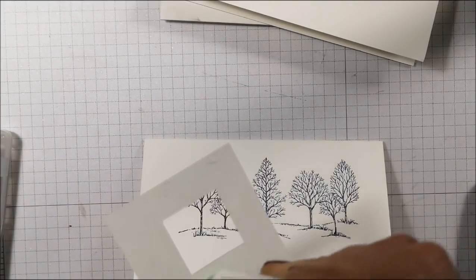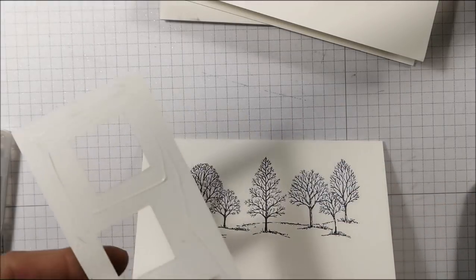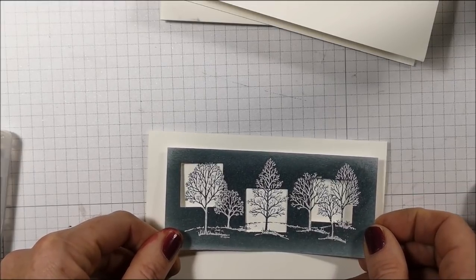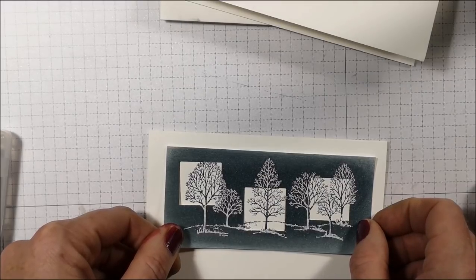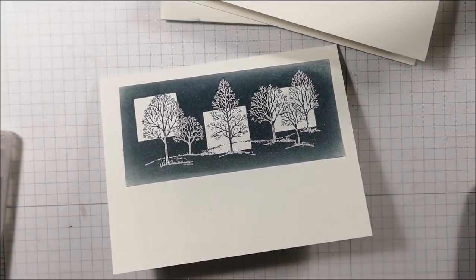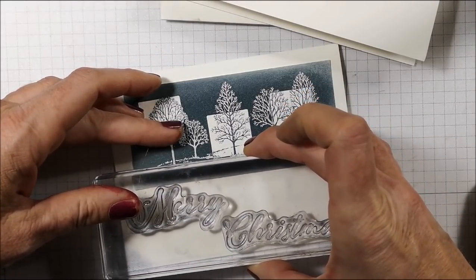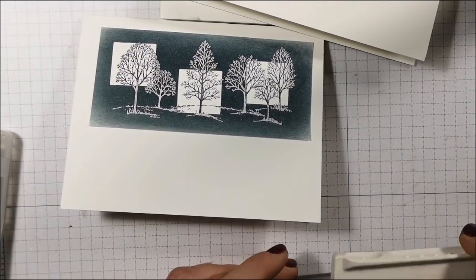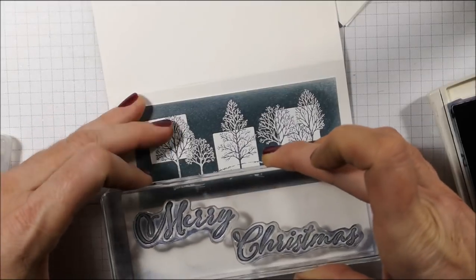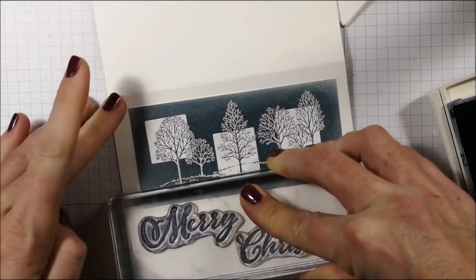Taking this piece — and you know, you could use Stampin' Dimensionals if you want to put these pieces on, but I personally prefer these flush onto the card base. And then line them up. Oh my goodness, I'm loving this! How cool is that? And I still have the Merry Christmas sentiment out — will it fit down here? It'll just fit, I think. Very carefully lining this up. Ta-da! Isn't that nice?